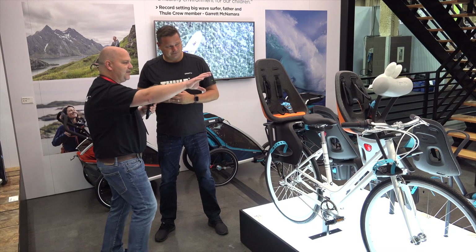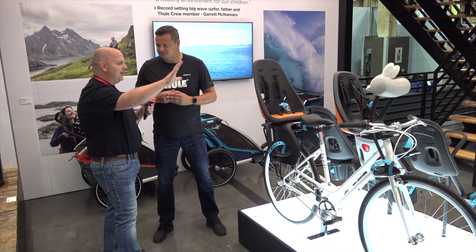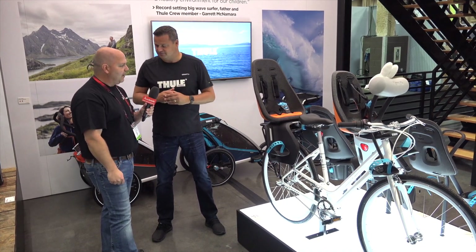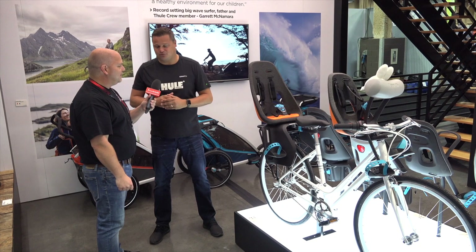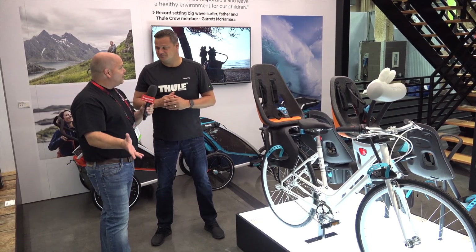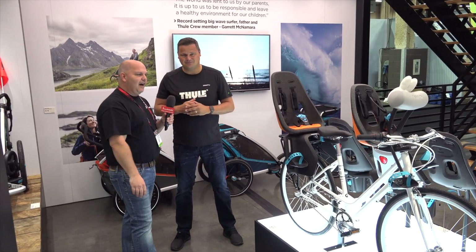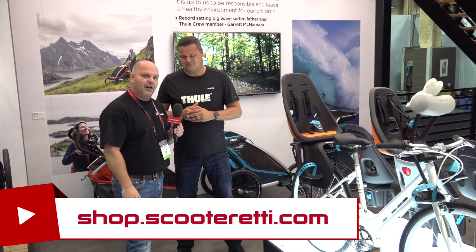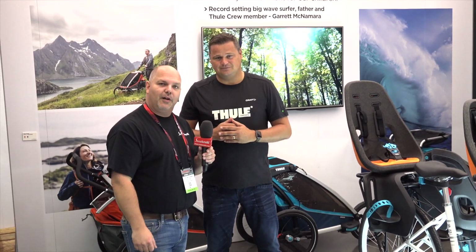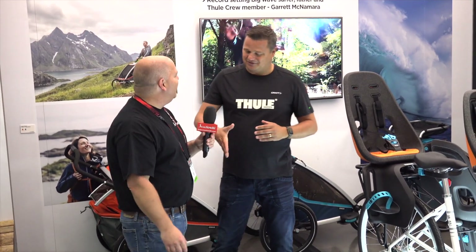I noticed we have different colors behind — this orange is the one you gave us a demo on, but it also comes in black and gray. That's correct, in both the front and the rear in the same color palette. When are we expecting to see this in the North American market? It's fully available from stock right now. Thanks for doing a quick overview with us on this, and thank you viewers for taking a look at the Thule child carrier. Check out our website at shop.scooterready.com or check the links below for our email or phone number to speak to one of our experts. Come and get your child carrier soon. Thanks everyone.